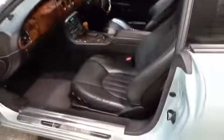Again, good on the door cards. Just wants a quick once-over, not much.